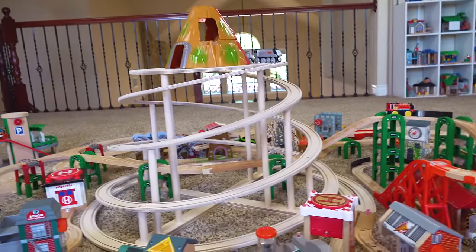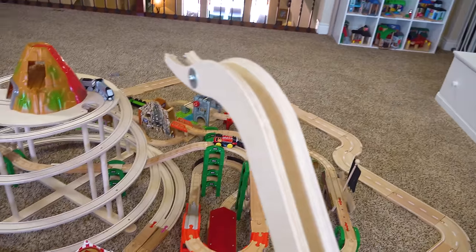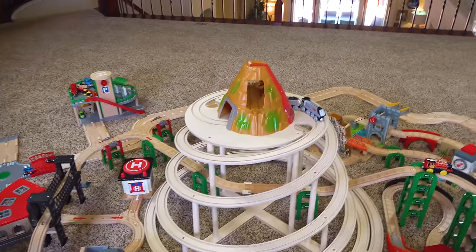Guys, where are we gonna put this thing on? We're gonna attach it to the mountain. No babe, look, I'm gonna tell you why. It's too high. This thing needs to be flat. That's how monstrously tall this thing is — then we need to add something to make the mountain higher.